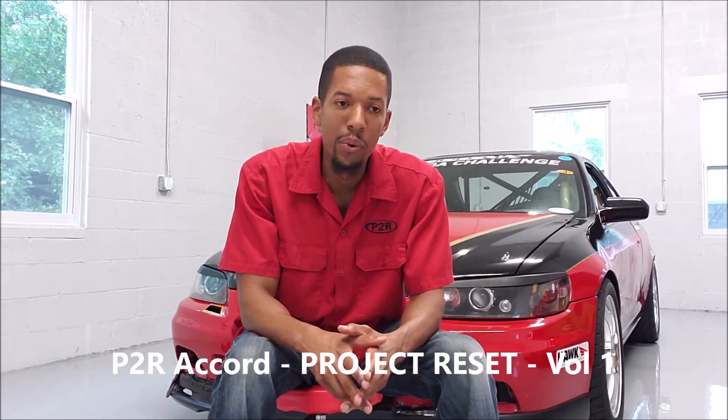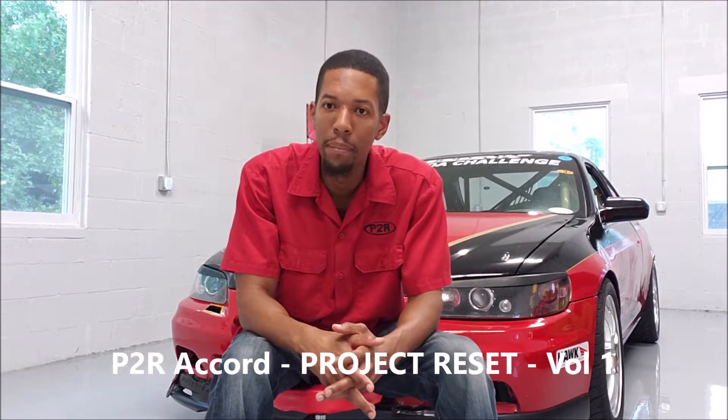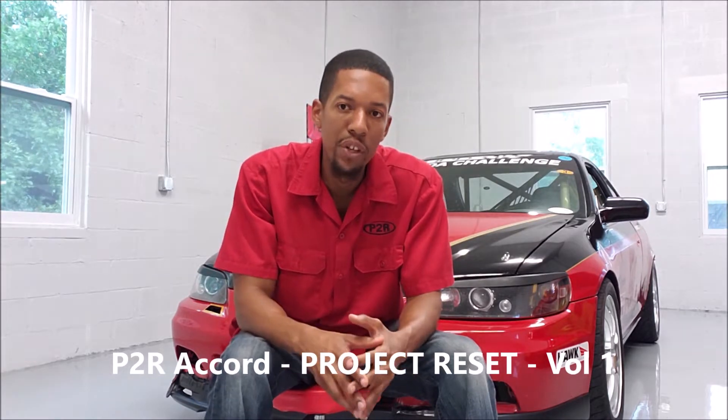How are you guys doing? Today I want to start a new video series — I can call this the P2R Honda Accord Reset Project — and our 2019 race progress with this car.